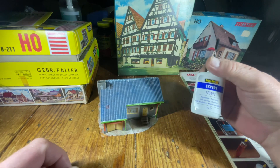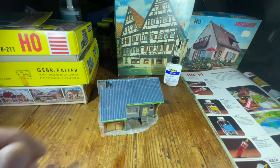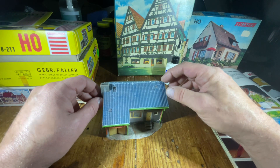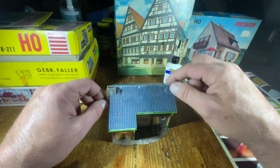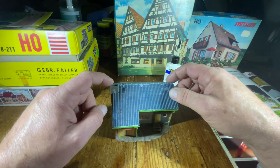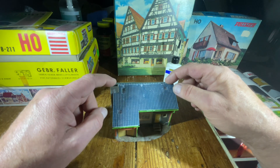Faller says on their website that the Expert glue is the successor to the 504 and is supposed to work on this type of plastic. That was true until I started to work with it. I found it became very difficult for the glue to actually dissolve the plastic with the acetone, because of the lack of plasticizer which has evaporated out of the plastic over the last 40 to 60 years. These old models become very difficult to glue compared to new plastic.